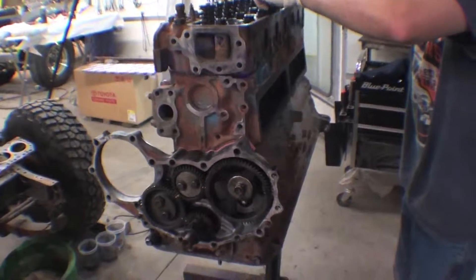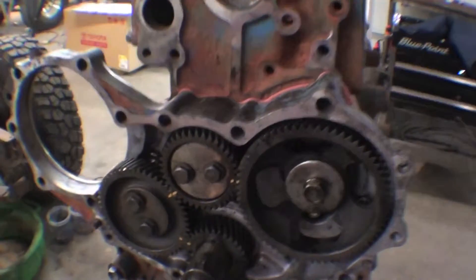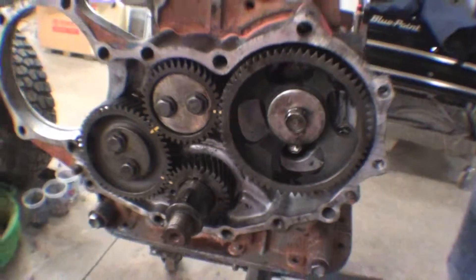Once again, here we are after the clean-up's been done. A new head gasket has been installed and the timing gear's been reinstalled. They were all marked and lined right back up, so everything's going to be in the perfect position.